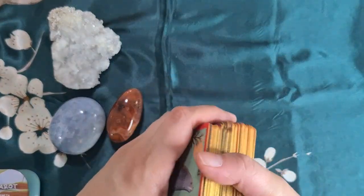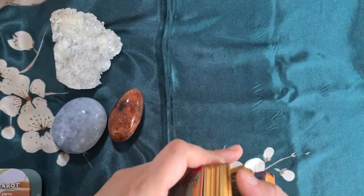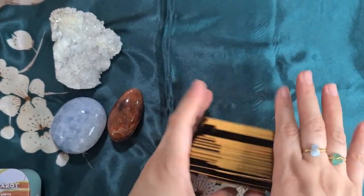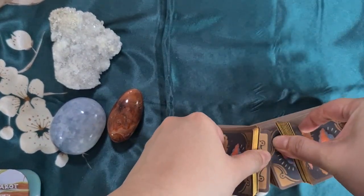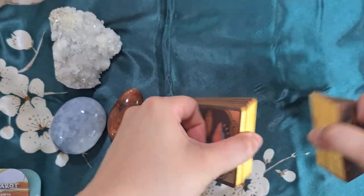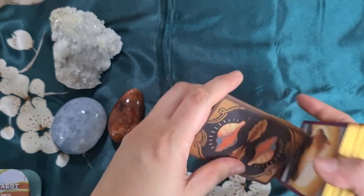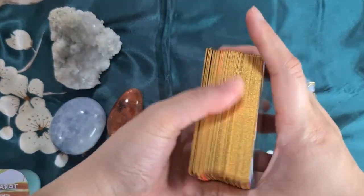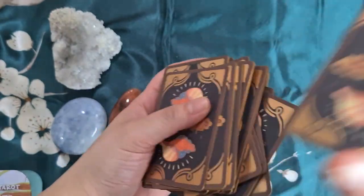I zoomed out a bit to show you how this deck shuffles. I riffle shuffle all my decks — since this is still new I still have to break it in a bit; it also has a thicker card stock. But I can still riffle it and bridge it with no problem. As mentioned, I think the gilding isn't the type that would chip easily. And of course if you do hand-over-hand shuffling, it's very easy to do with this card stock.